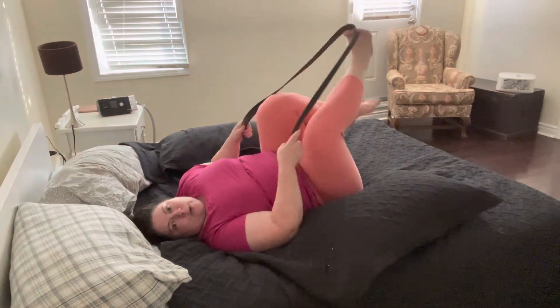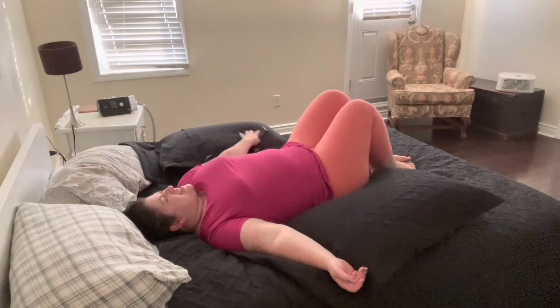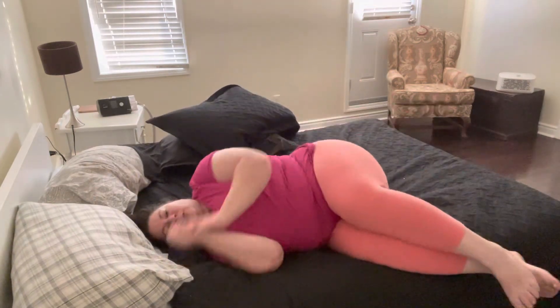Then we'll slowly lower them, lower our feet back down. Get rid of that strap or whatever you're using. Take a breath and thank yourself so much for that little stretch, that little practice. It's probably so nourishing for the body. You're welcome to stay here and rest even longer. If you want to get up, slowly roll to one side and then slowly make your way up. Thank you so much for this practice — make sure you follow for more bed yoga and more yoga for bigger bodies. Thanks!